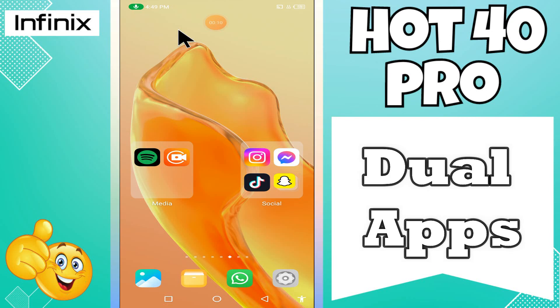Hey guys, hope you are good. Welcome back to my YouTube channel. In my today's video, I'll be sharing with you how to use dual apps in your device Infinix Hot 40 Pro.